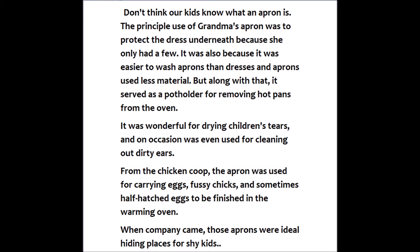From the chicken coop, the apron was used for carrying eggs, fussy chicks, and sometimes half-hatched eggs to be finished in the warming oven.